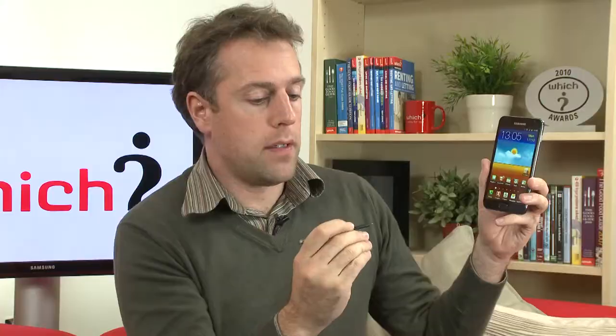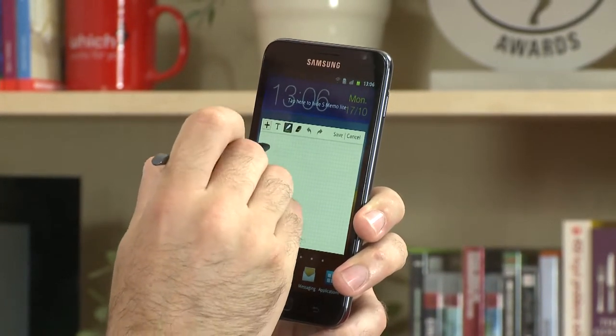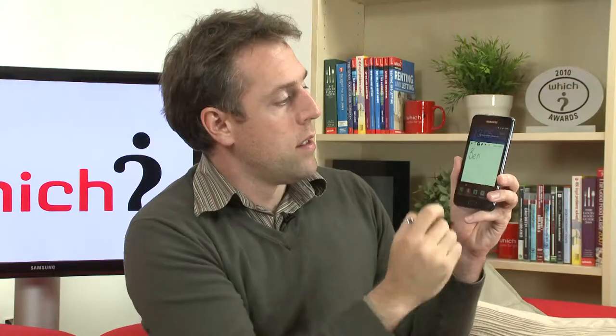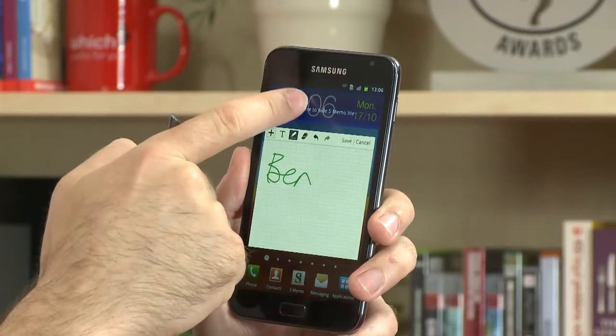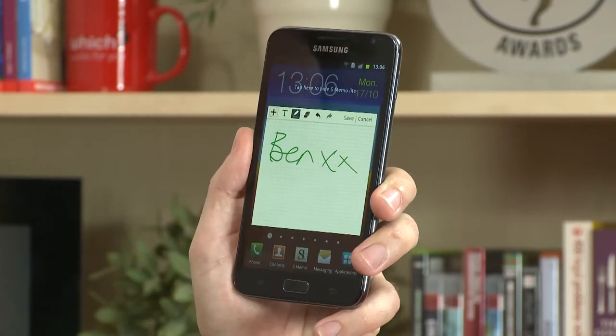Another nice feature: if you hold down the button and double tap on the screen, you get a note so you can add whatever you want to write. If you're copying something from a PDF or a web page, by just pressing here you can go back to that page and continue copying whatever you're writing.